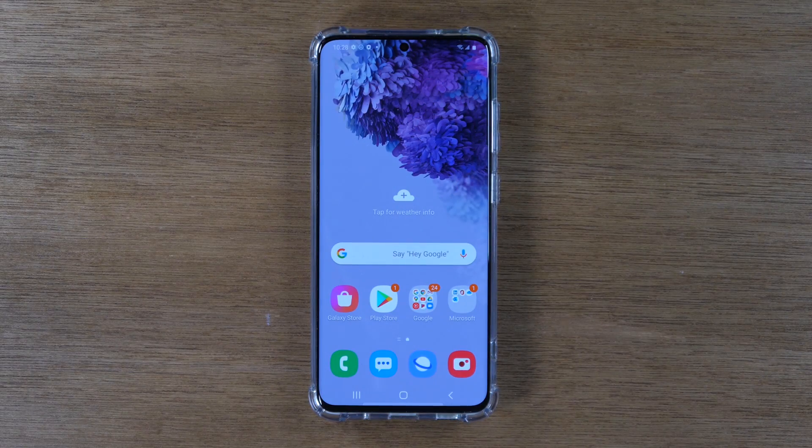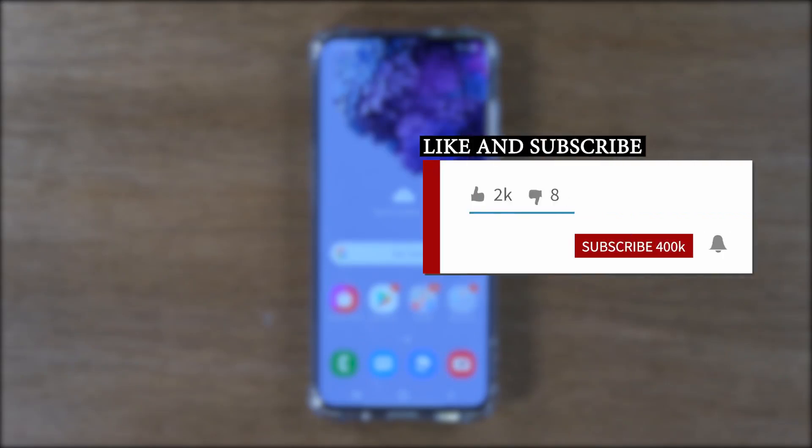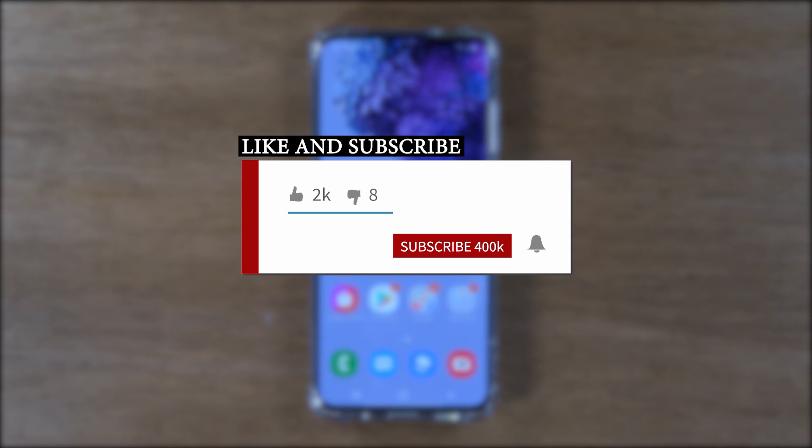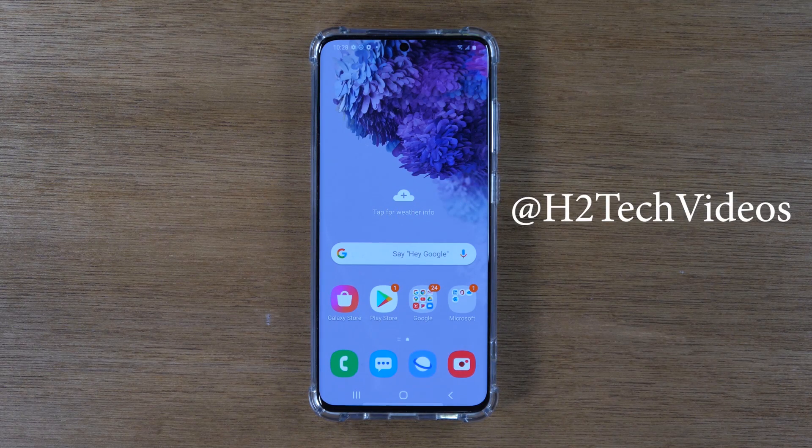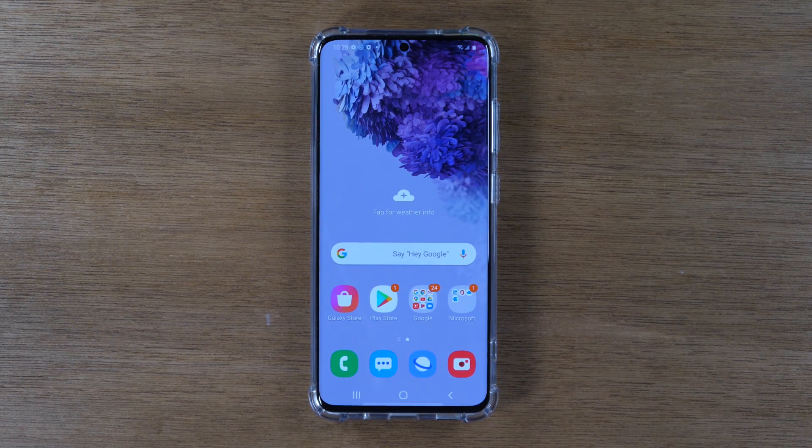Hey everyone, thank you for joining us today. If you want to stay up to date on all the mobile technology coming out and learn cool tips, tricks, and hidden features, make sure you hit that subscribe button down below and tap the bell to turn on post notifications so you can be alerted every time we post new videos. Also, follow us on social media at H2TechVideos on Twitter, Instagram, and Facebook. Also in the description below, check out our Samsung Galaxy S20 must-have accessory store for some really awesome accessories for your phone.